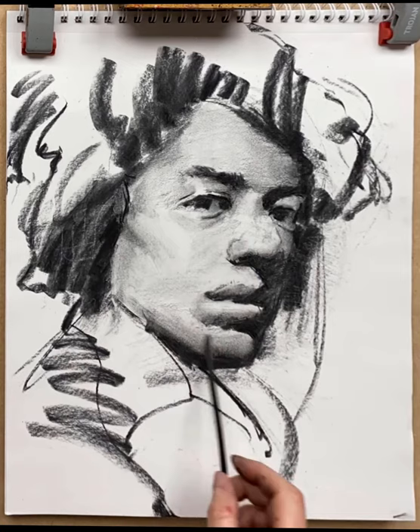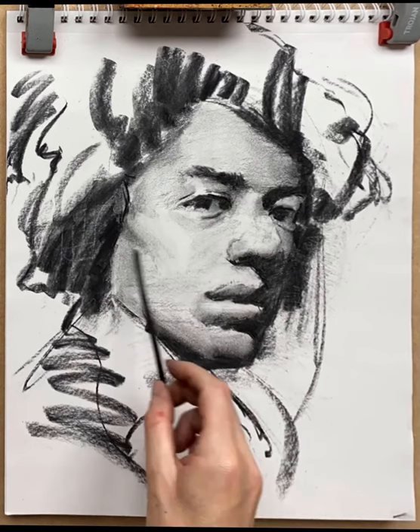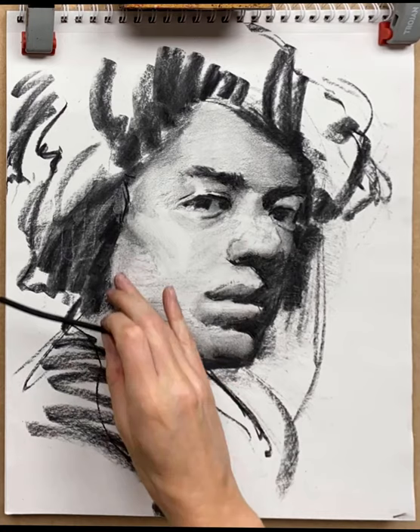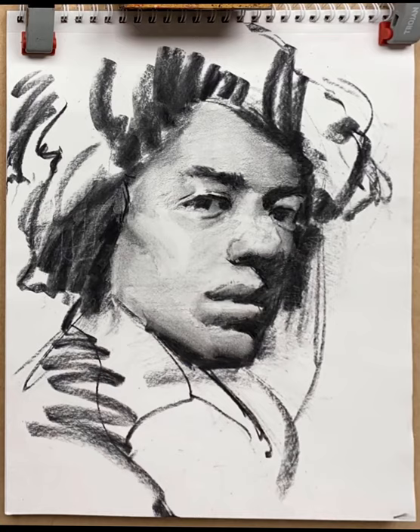Back to the thinner charcoal to put in some value at the bottom of the face. It always helps to bear in mind that the light is coming from above the head, so as the face goes down it gets progressively darker. We don't usually notice it when talking to people, but that is what's going on — it's called light drop off. If you're aware of it, you can draw for that and it will make your portraits look more three-dimensional and more accurate in terms of volume.